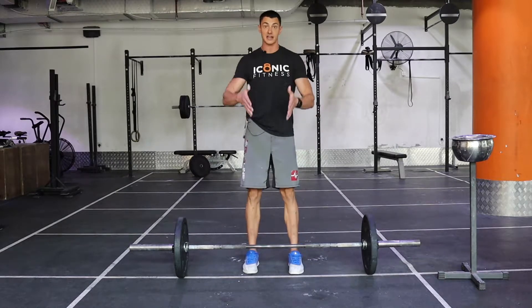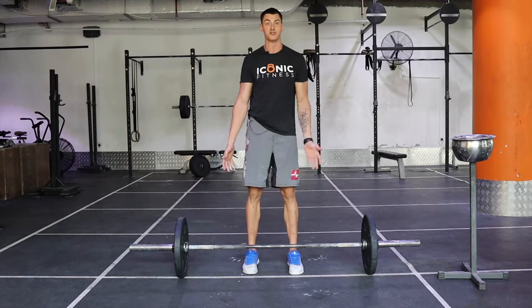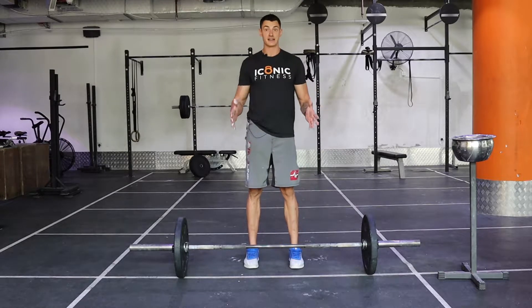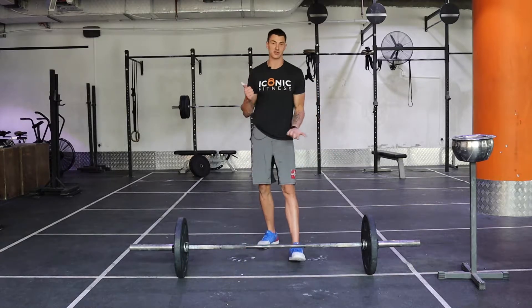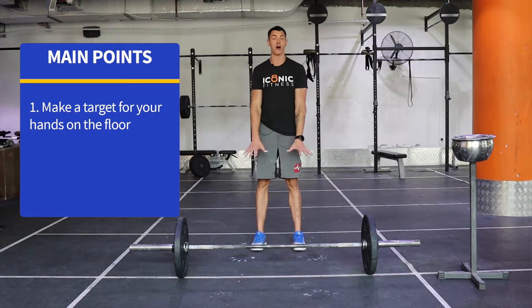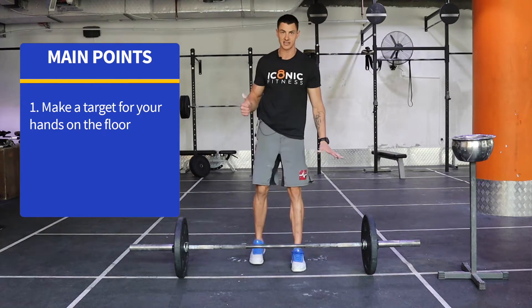That's going to keep you in line with the bar. You won't stray too far from it. It's going to keep you pretty efficient, pretty tightened up. Should save you a lot of time and energy when you're doing these movements. A couple of things to remember: make a spot on the floor, give yourself a target where your hands should be every single time.